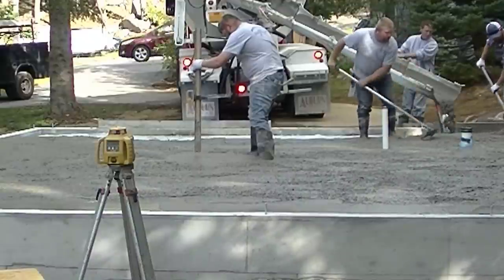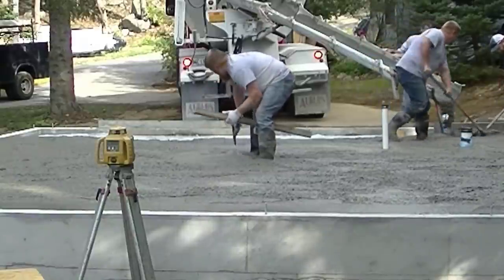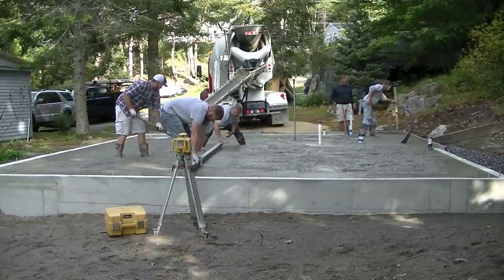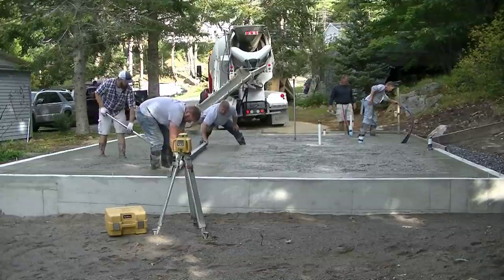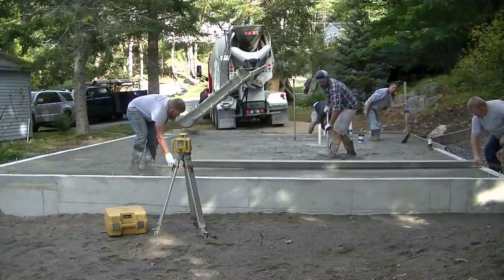What we're doing is we're pouring out about 90% of the floor first before we start screeding. You don't have to do that — you can do about half of it, or about the length of the screed, which is about 12 to 14 feet, and get that section screeded first, then pour out some more.